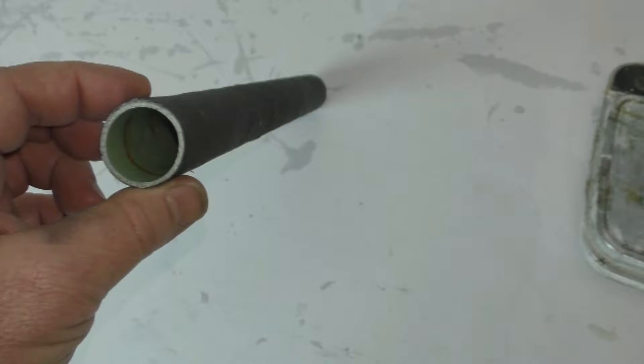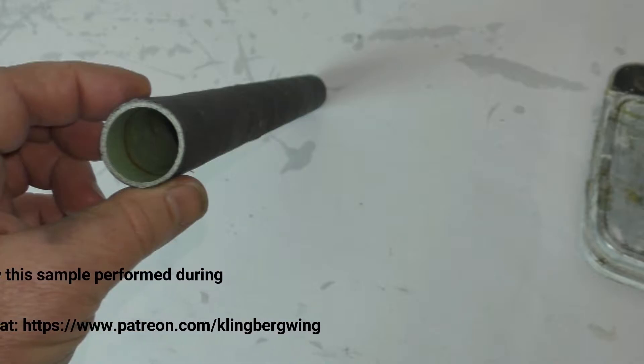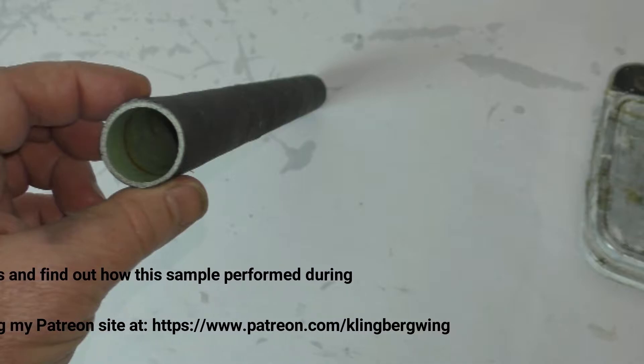Today I'm going to be demonstrating and discussing what I believe is a new methodology for making composite tubing. It's analogous to sandwich panel construction on standard composite aircraft. What you're looking at here in this photo is a piece of tubing where the inside layer is a three-ounce fiberglass cloth, the foam core is seven-tenths of a millimeter Aerex foam, and the outside is a standard five-point-six ounce carbon fiber bi-directional woven cloth.